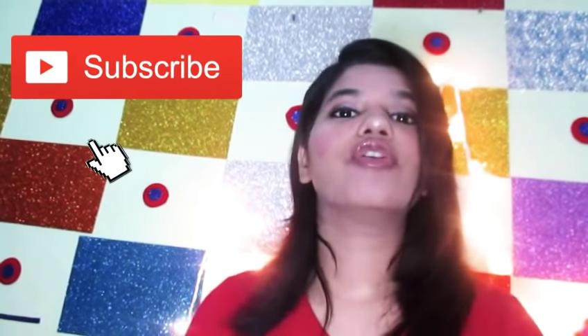Moving on to the lipstick — I'm using this Huda Beauty lipstick and applying it. This was my final Diwali makeup look! I hope you guys like it. If you do, please subscribe to my channel, share, and comment below what you think. This is a very natural makeup look for the special occasion of Diwali. On behalf of myself, I'm wishing everybody a Happy Diwali once again. If you're new here, please subscribe and join my world. Take care, bye bye — I'll be back with a new review soon!